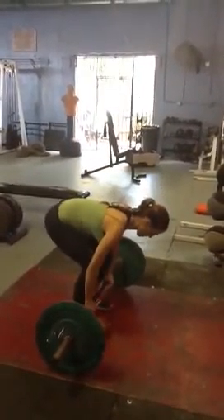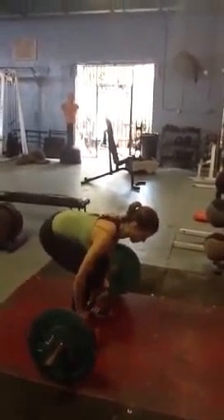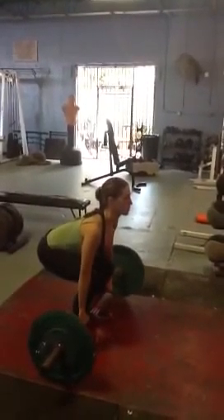To start off with, you're going to go into the deadlift position. From the deadlift position, arms straight, butt down, you're going to clean the bar to the shoulders using the hips, the legs, and the lower back. Lift.